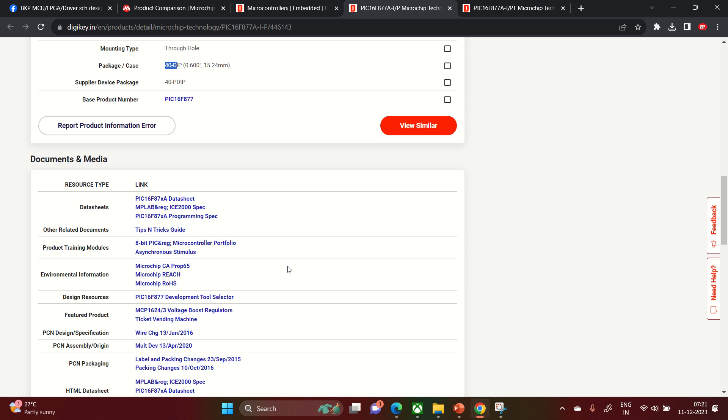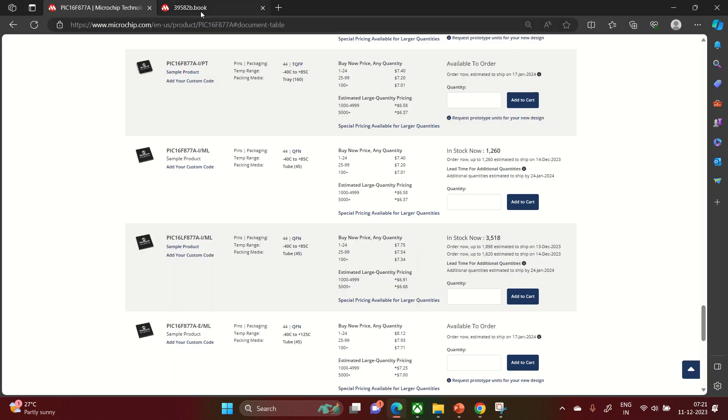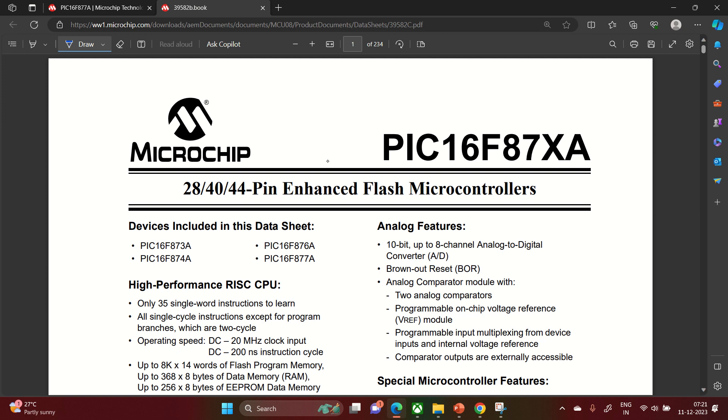Now let's open the datasheet to understand the complete functionality. The datasheet covers multiple parts — where I'm teaching PIC16F877A, you can substitute other part numbers like 875, 873, 876. The included devices are 873A, 874A, 876A, and 877A, which vary by pin configuration: 28-pin, 40-pin, and 44-pin packages are all available.